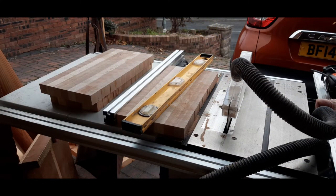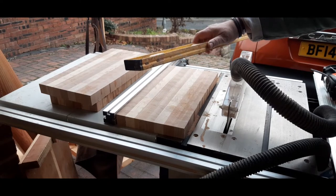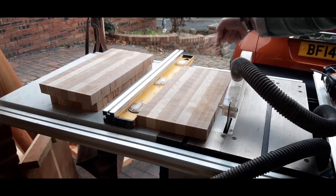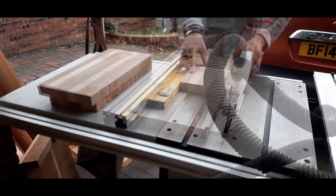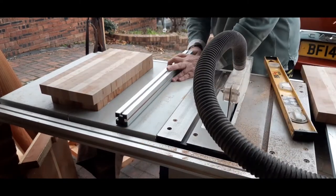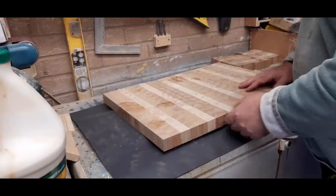I'm going to joint the sides now exactly the same way as I did at the beginning of the video. I'm not 100% sure on this method yet but I'm going to carry on using it for this video. I'll set my level and then my wood against it and joint this edge. I'll repeat that on all three pieces.